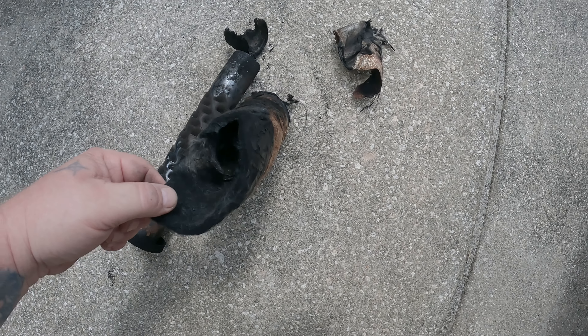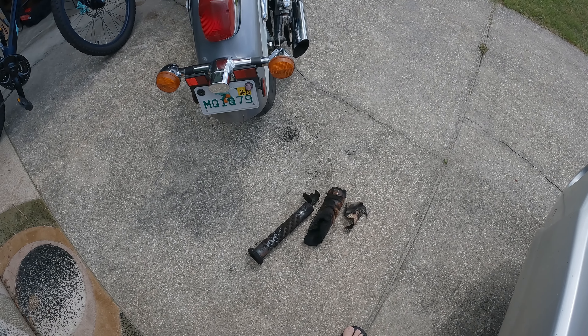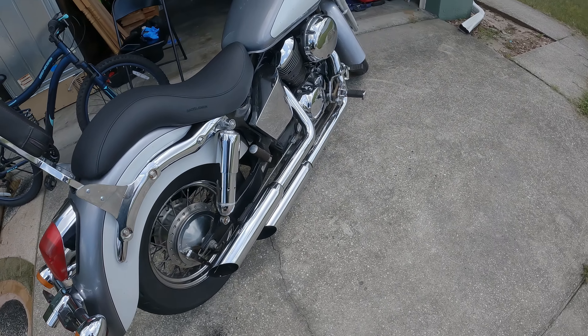Basically what I'm trying to determine: I found a screw back here, and I'm wondering if that's baffles inside my pipes. If it is, I want to remove them and see just how loud it is — so that's what I'm going to be doing today.